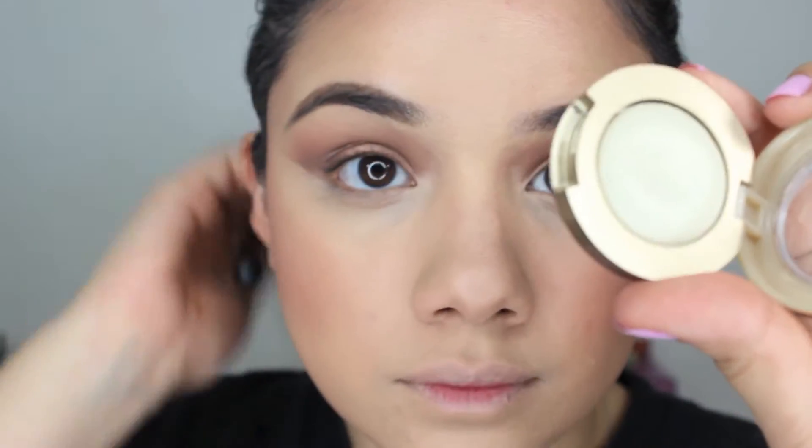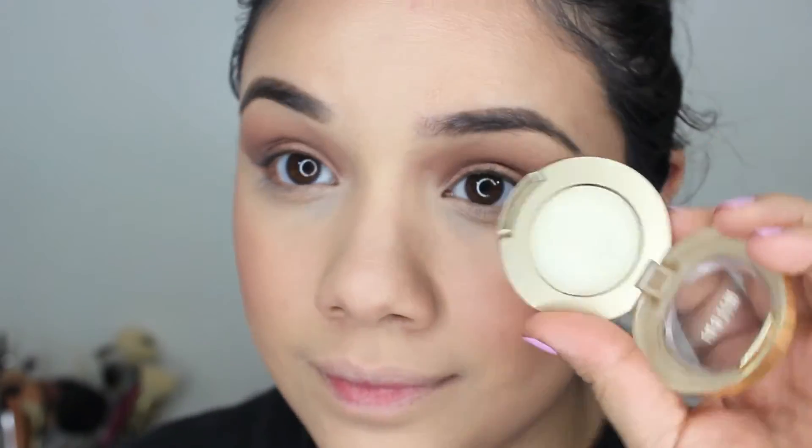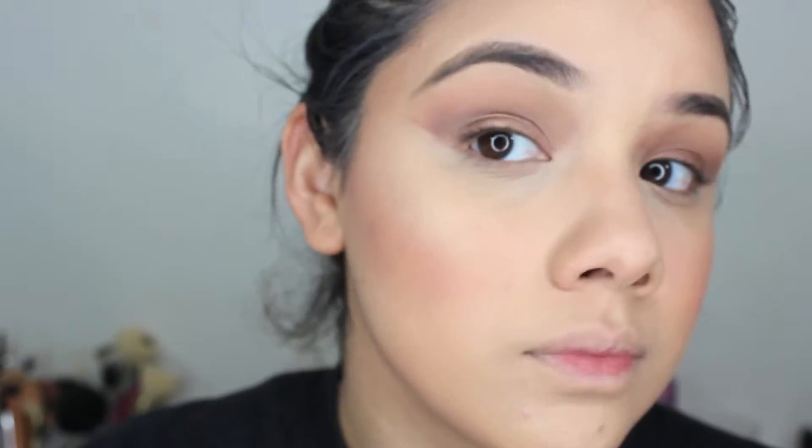For my highlight, I'm actually going to use this eyeshadow by Milani — their new Bella Eyes eyeshadows. It's a great highlight not only for your eyes but for your face, so I'm going to be using that on top of my cheekbones. These are awesome. I really like this as a drugstore highlight for about $4 or $5.